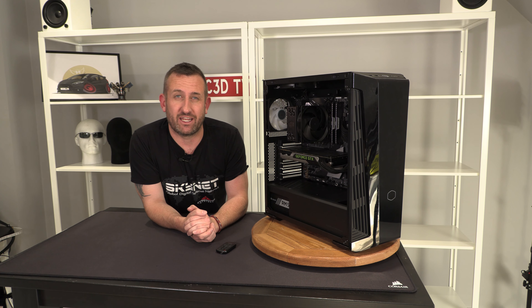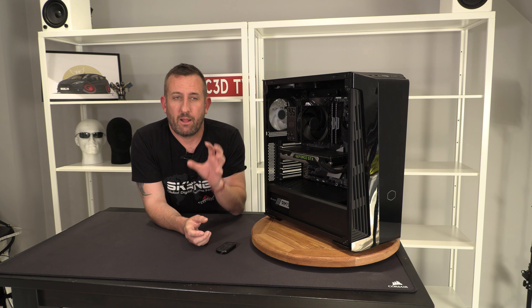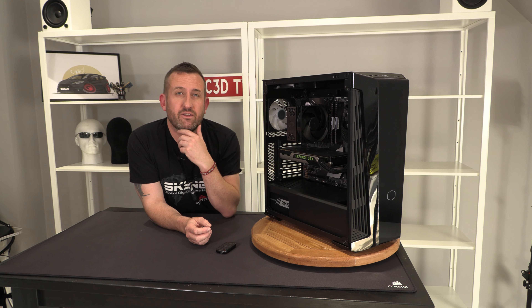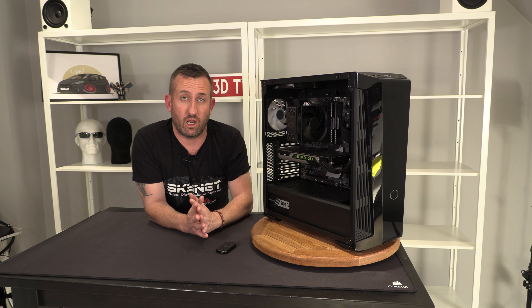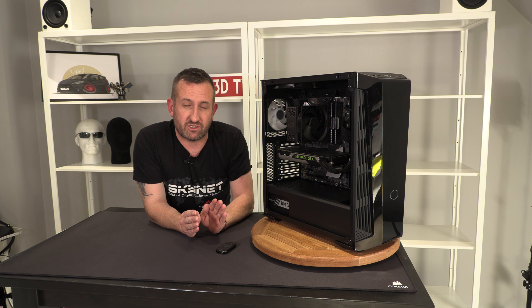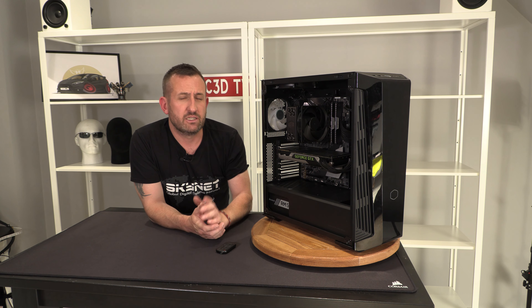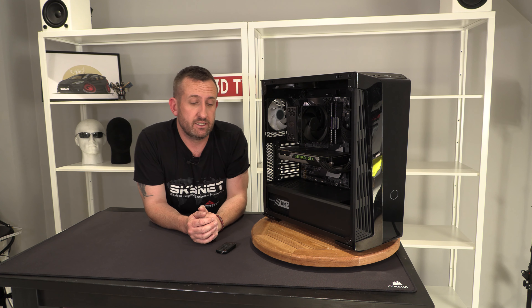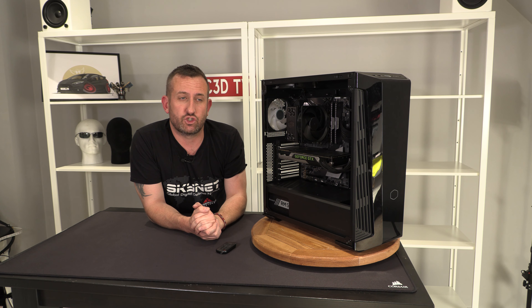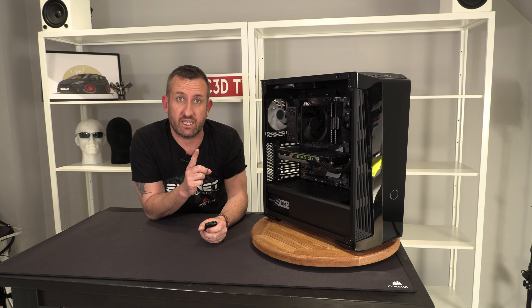Hey guys, it's TTL back with another video. Today I'm reviewing the Cooler Master MB540, but I'm adding this cutscene at the beginning because the rest of the video was made under the assumption the case was £59.99. Right before going live, I found out it's actually £109.99. Watch the video and there'll be another cutscene at the very end where I pass judgement on the true £110 price tag.